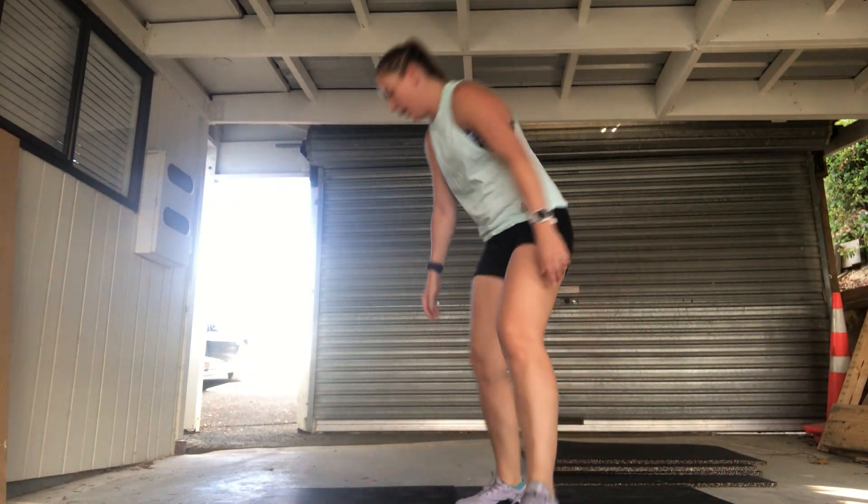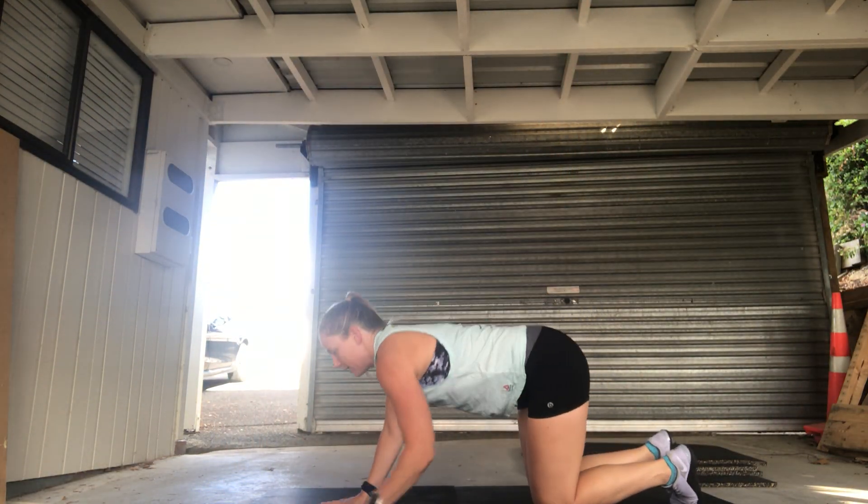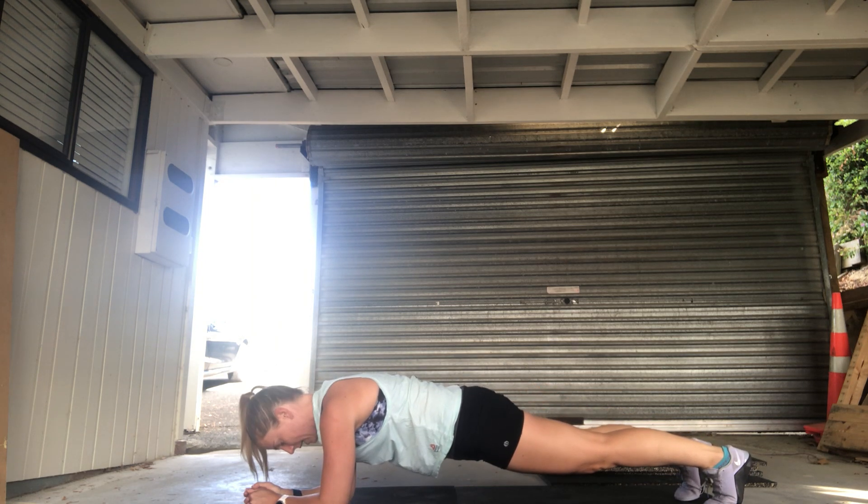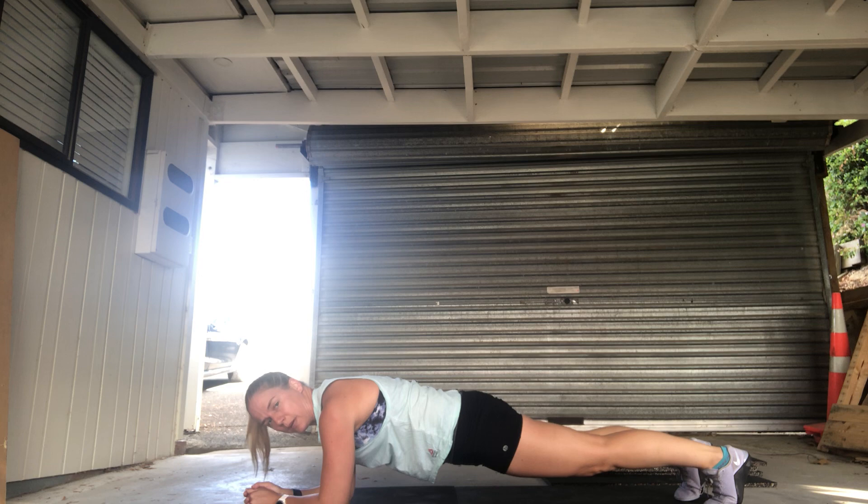So that plank — down on all fours, up on our toes, keeping our butt down, core engaged, holding there for as long as we can.